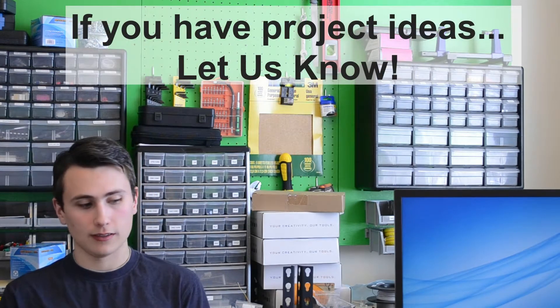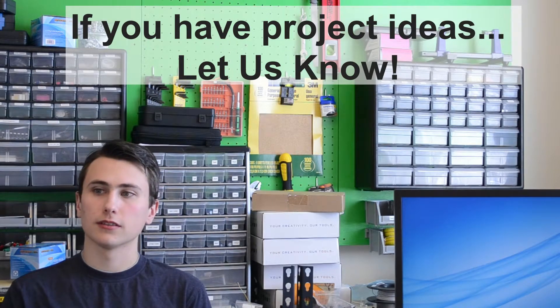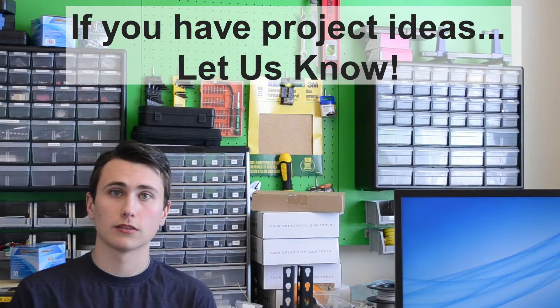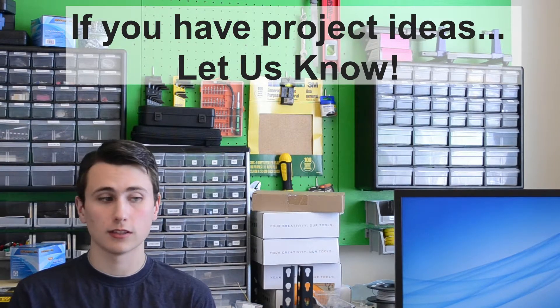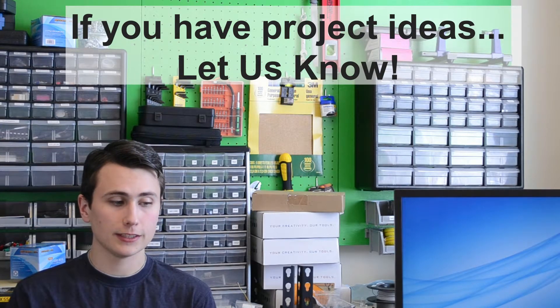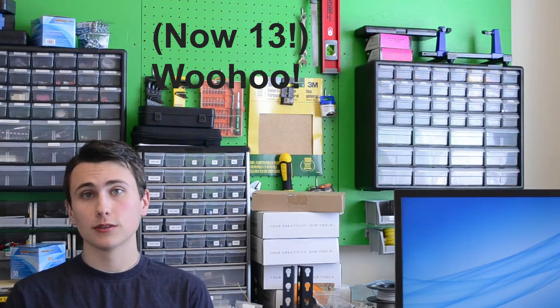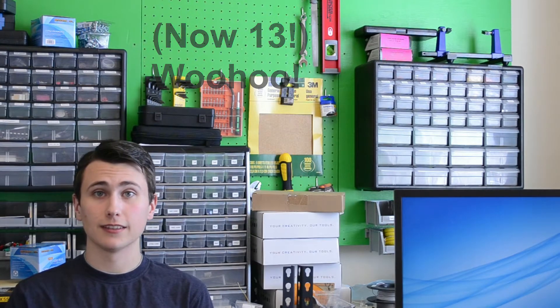I'm starting to look at new project ideas, starting to take a look at where I want to take the general uploads — which I'm calling the 'Your Questions Answered' series — and it's going to be good. For the first 11 subscribers who are truly here first, and the literal thousands of hours that this small group of dedicated people has put into watching my content — thank you.